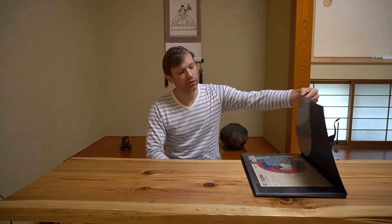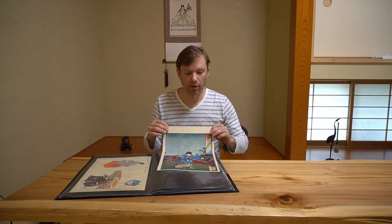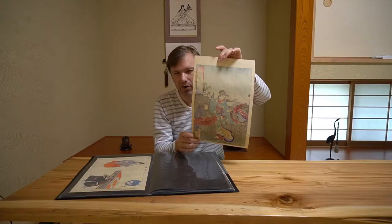Beyond that question, we take a look at the prints themselves to determine whether they are real or not, and there are a few different ways to do that. The two easiest ways to know if it is a real woodblock print and not a modern reprinting from a printer is going to be looking at the paper itself. The first thing you should be able to notice when you inspect the print is significant bleed-through of the print to the other side. If there's only a little bit of light tracing, it's not a real woodblock print on handmade paper.